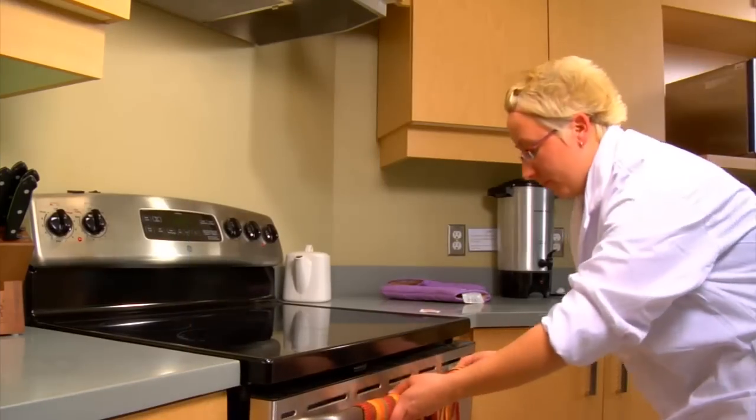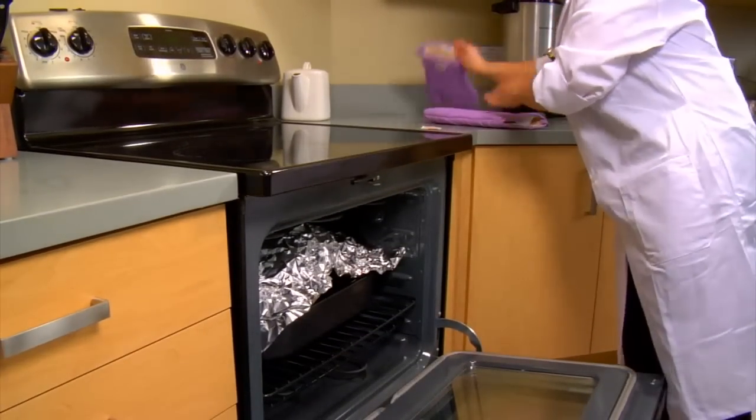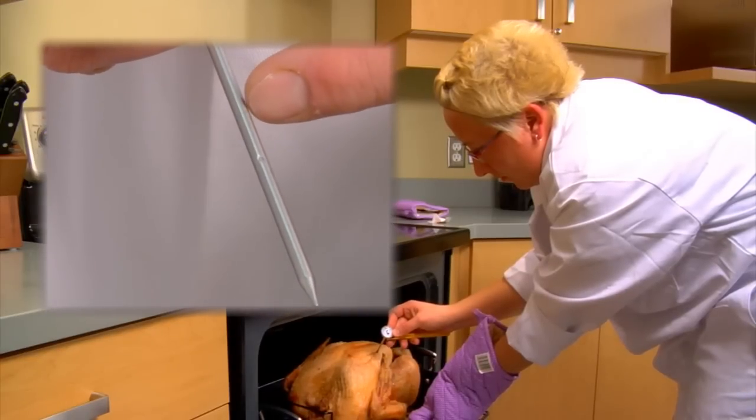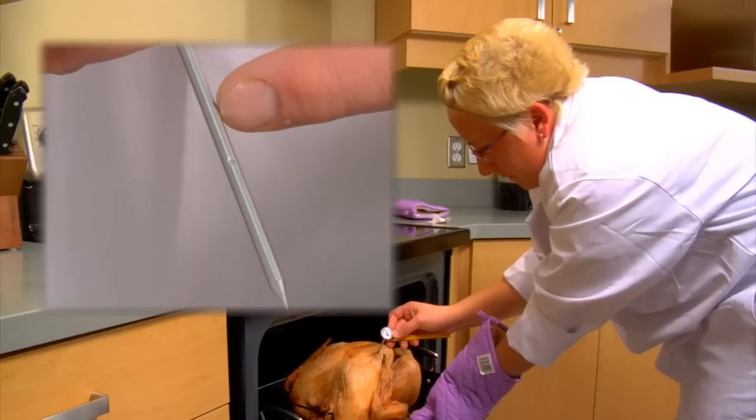Let's now look at a few examples of how to take proper food temperatures. Whenever you take a food temperature reading, be sure to completely insert the sensing area, which extends from the tip to half an inch past the dimple.